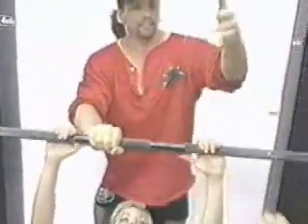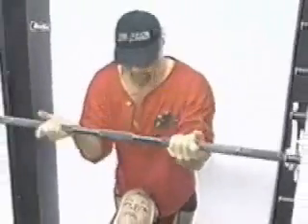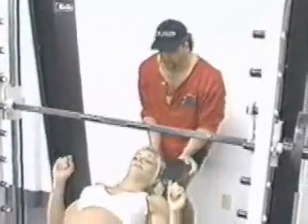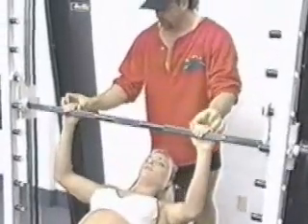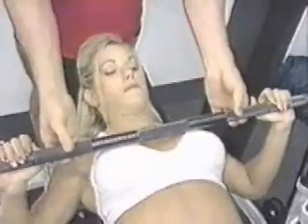I got my hand on it. Where do you want my grab? We're right at the collarbone, just about where it is.